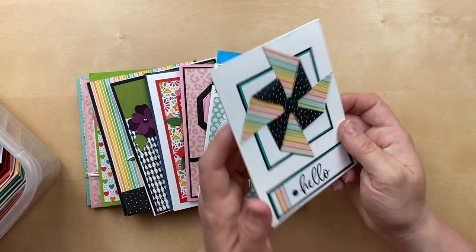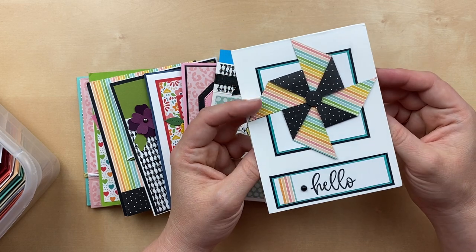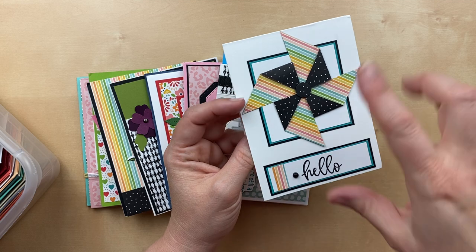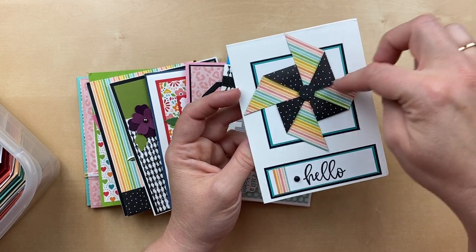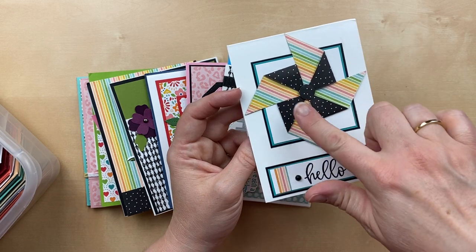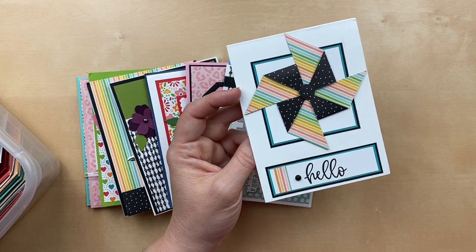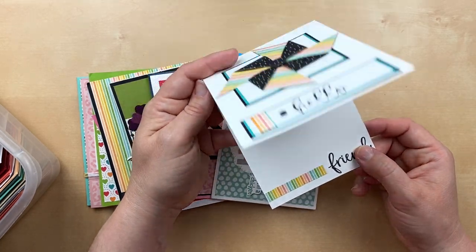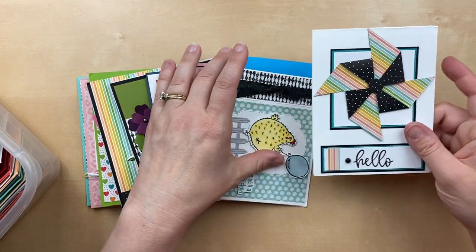This first card comes from Deidre Riley, and she used the designer paper to make a pinwheel. It's a square of paper cut diagonally from each corner to the center, then folded over a bit with another circle in the center for the pinwheel. Love the decorated inside — this is so sweet.